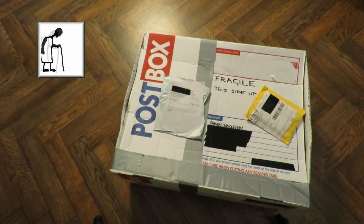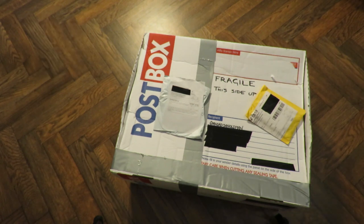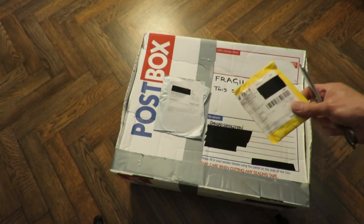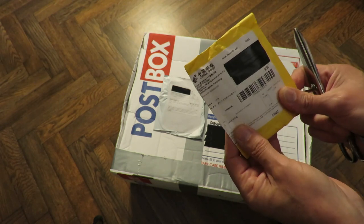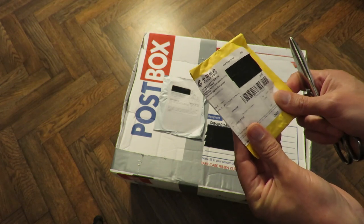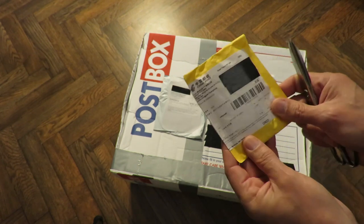Hi guys. The postman's been. Another three packages — what have we got here? This one says five panels. I'm pretty sure that will be solar panels.